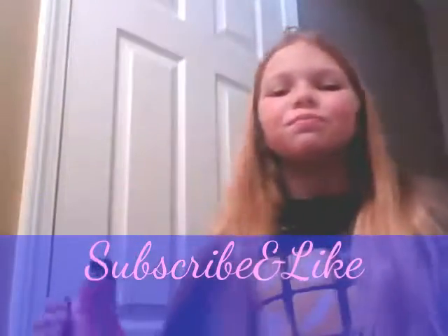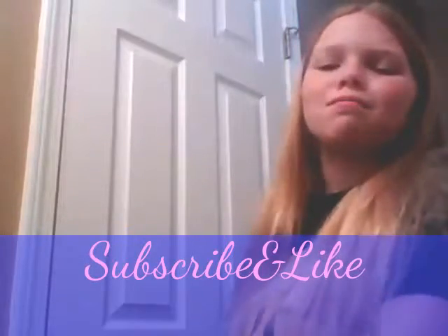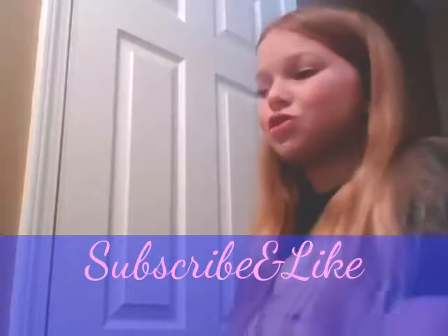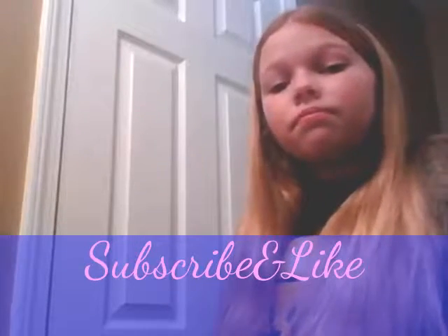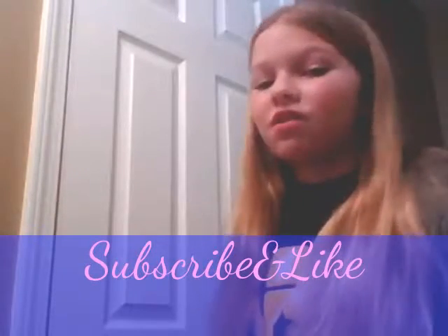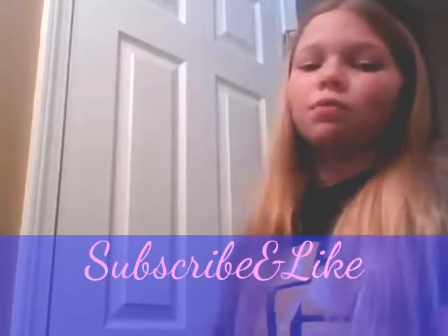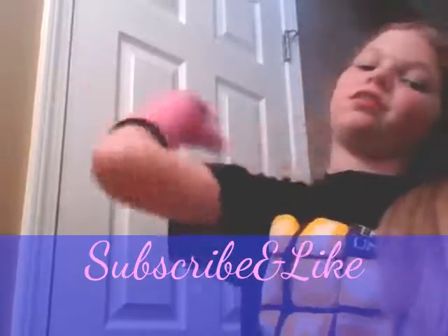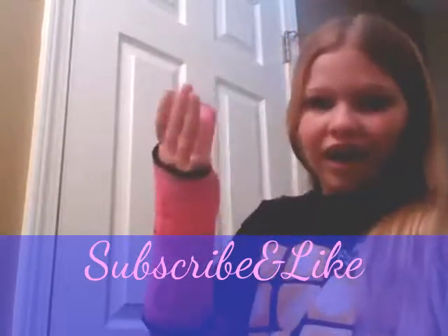Hey guys! So today I'm going to be showing you what I usually do for getting out of the house a little bit. I'm sorry, but you guys sadly won't be coming with me, but I will have the link to my other channel in the description below. You guys are thinking, well, how do you get through with a cast?